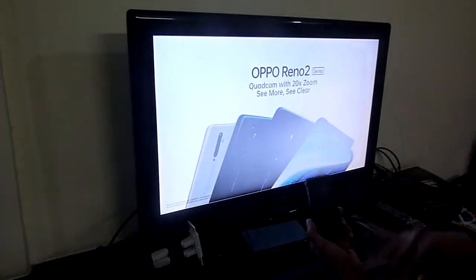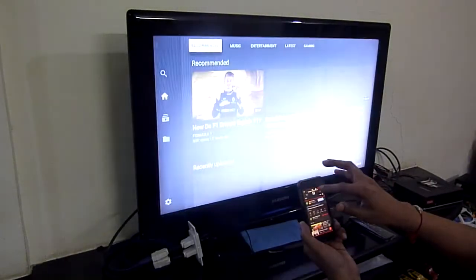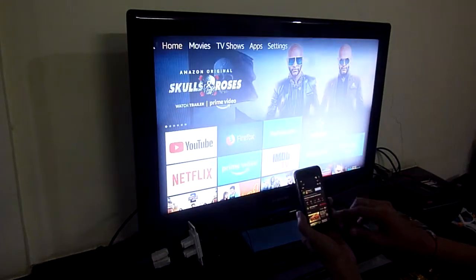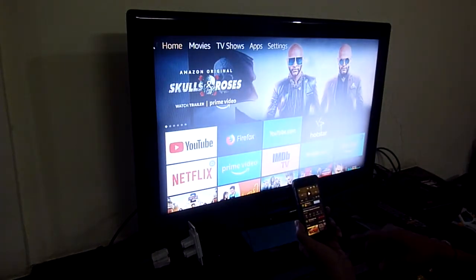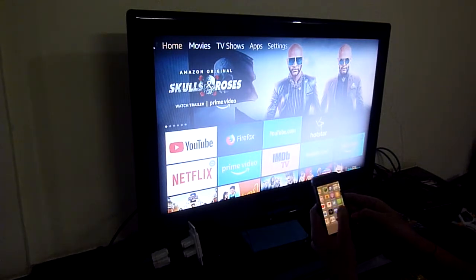Now we'll do the other way around. I'll say stop casting and disconnect. So it has disconnected. Now we'll go to the Prime app — the Amazon Prime app.